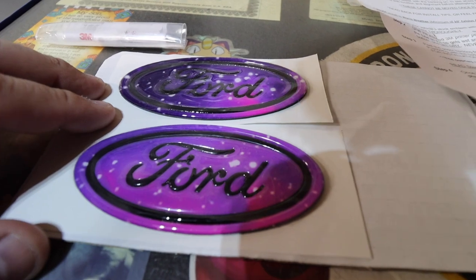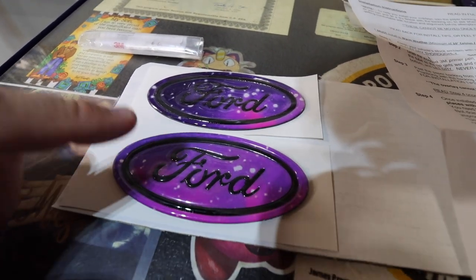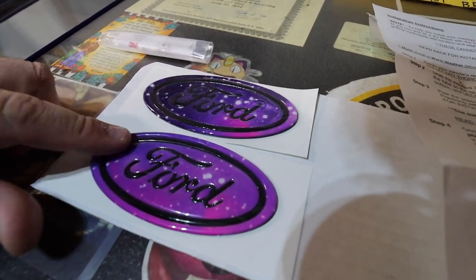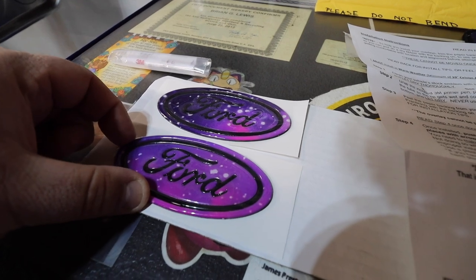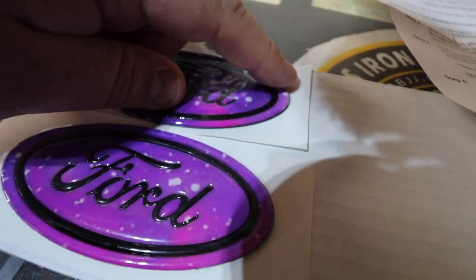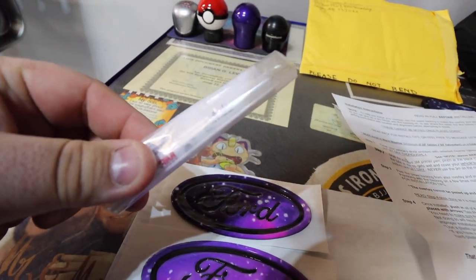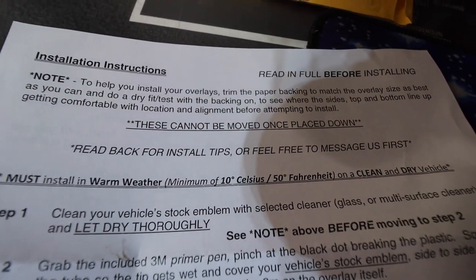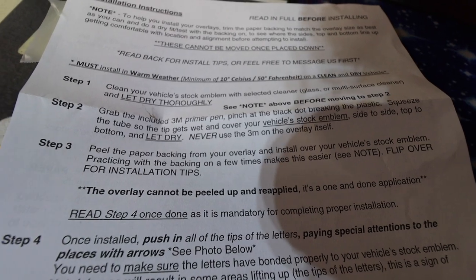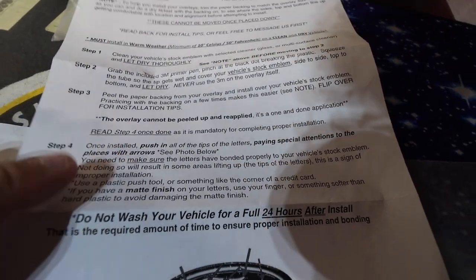I think these look good with the black - I picked white and kind of wish I'd gone with black originally, but these look absolutely sweet. Let's get over to my current emblems, get the sticker overlays peeled off, and get prepped to install these. Basically the only bad thing about these is you get one shot to install them because they are very sticky on the back. The installation instructions say this overlay cannot be peeled up and reapplied - it's one and done - so you need to take your time and make sure you're getting it straight.